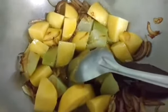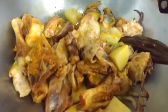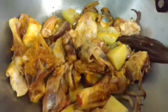Now I shall add the chicken. I will add the ginger and garlic later on. Now I shall cover and let it cook on a low flame. It's about 10 minutes now.